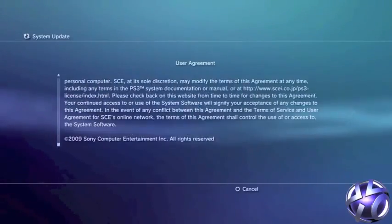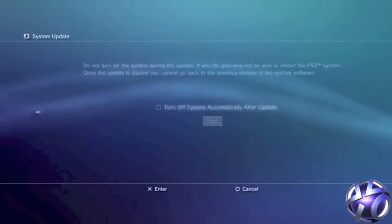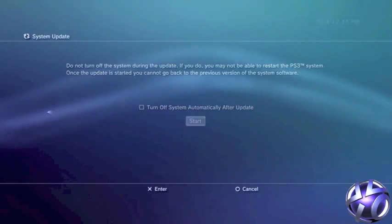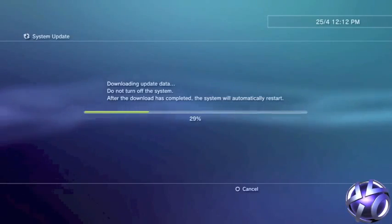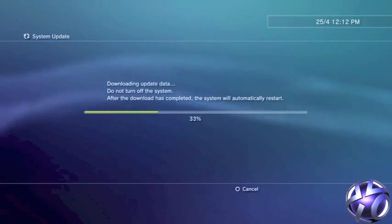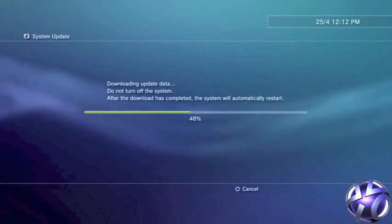All you have to do is plug in a USB into your computer and then create a folder in the root of that USB called PS3. You will then need to create a folder inside the PS3 folder called Update. Move the PS3Update.PUP to the folder called Update that you just created on the USB stick.